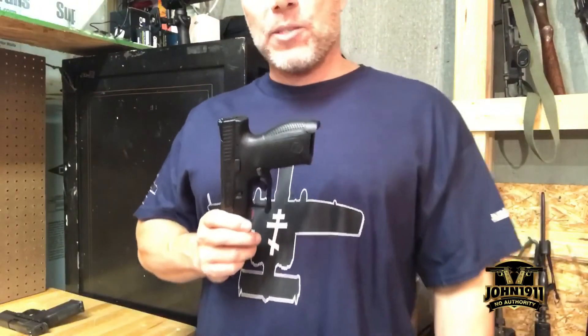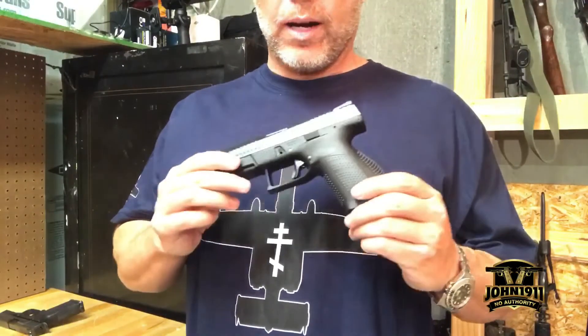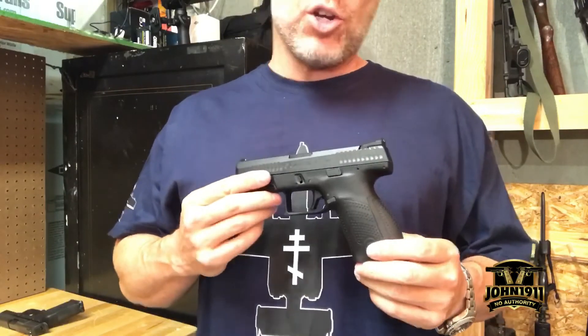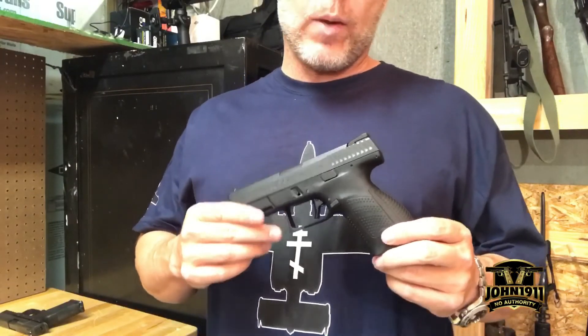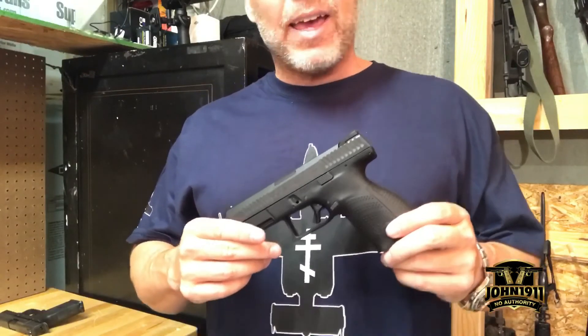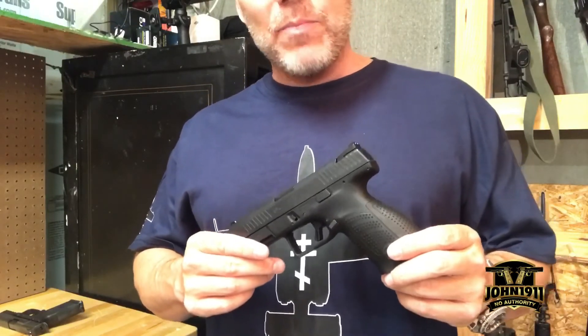That about wraps this up. If you want to see more pictures or information on this gun as we shake it down, go to our blog page at john1911.com — that's J-O-H-N-1-9-1-1 dot com. Remember, it's all about shooting guns and having fun. Everybody have a good day.